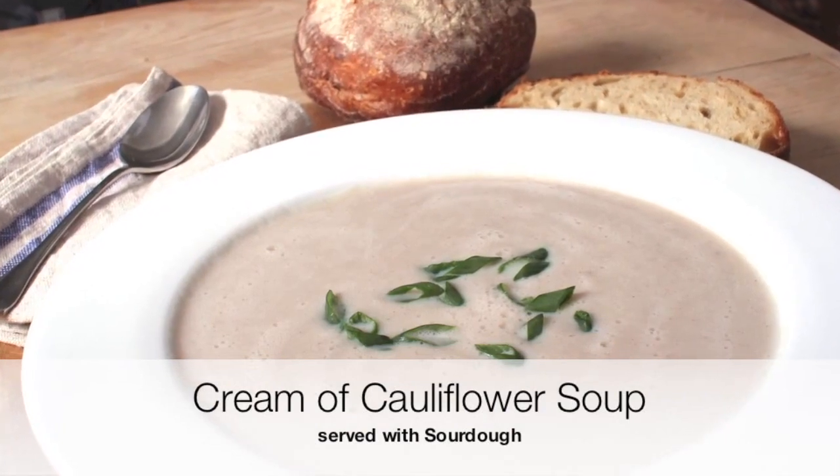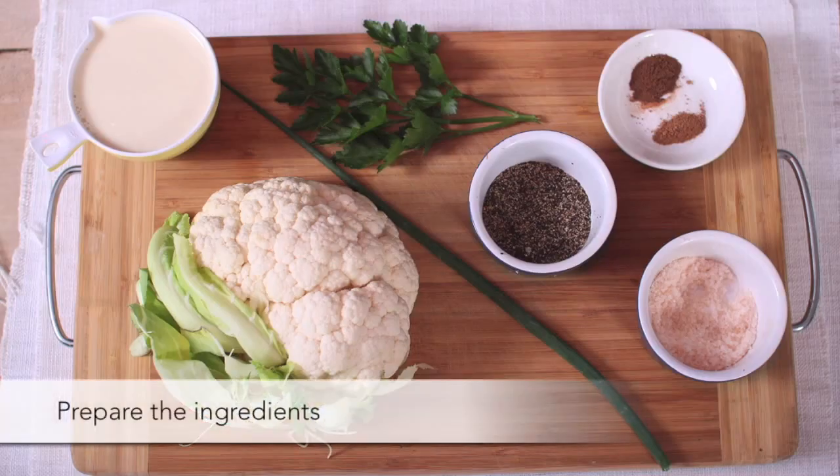Cream of cauliflower soup served with wholemeal sourdough. Prepare the ingredients.